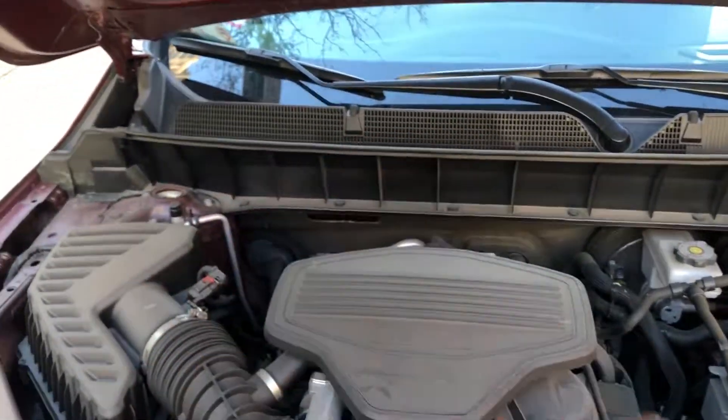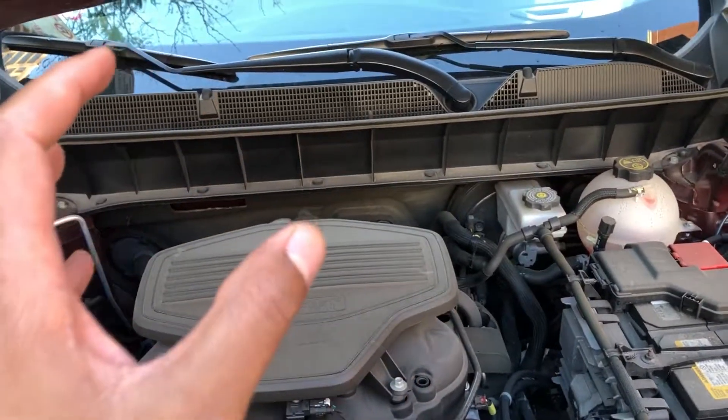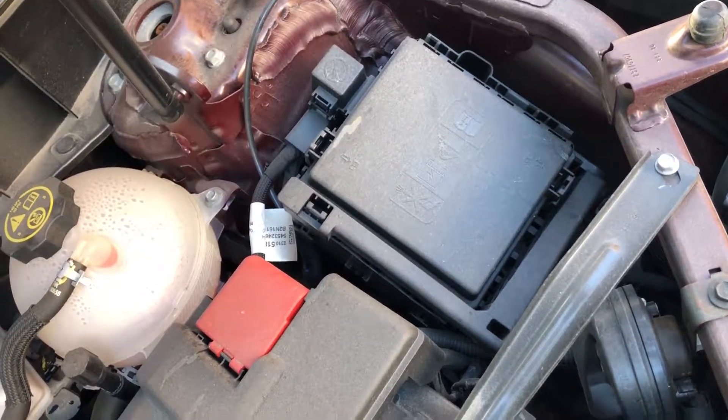This is the 2017 GMC Acadia. I'm going to show you where the fuses are located underneath the hood. I'm in the front of the vehicle, looking to the right-hand side. You see that box right there? That is where the fuses are located. Let me know if you have any questions.